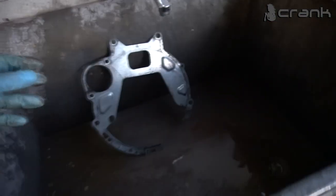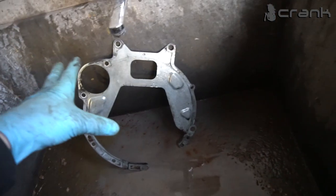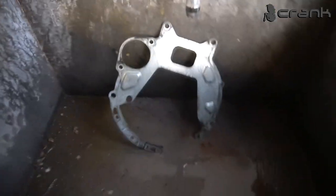Most people are forgetting this — don't forget to install this shield on the gearbox and try to clean it a little bit. After that you need to install the flywheel. This is a really common mistake.